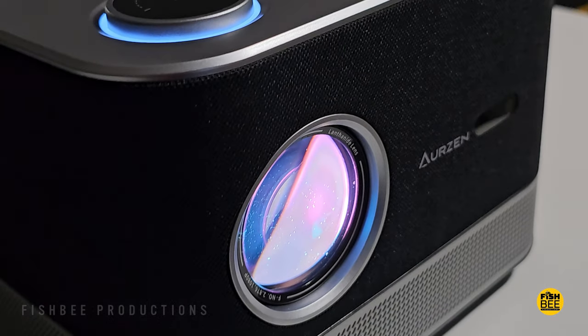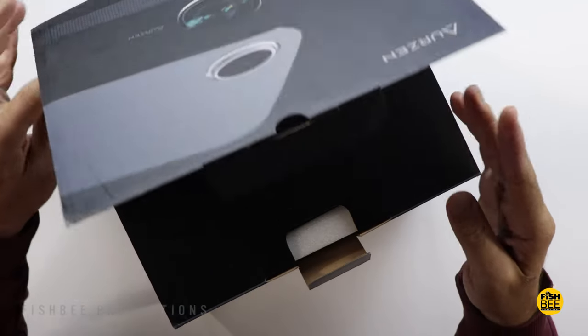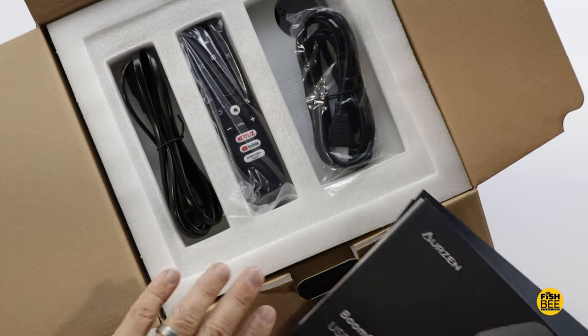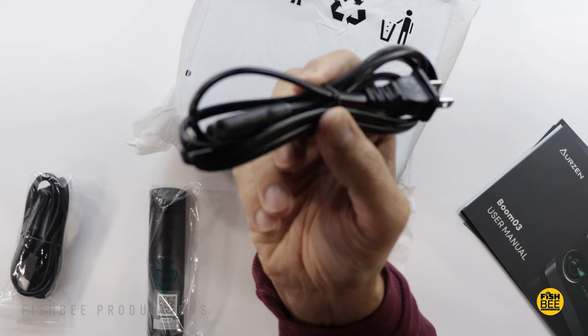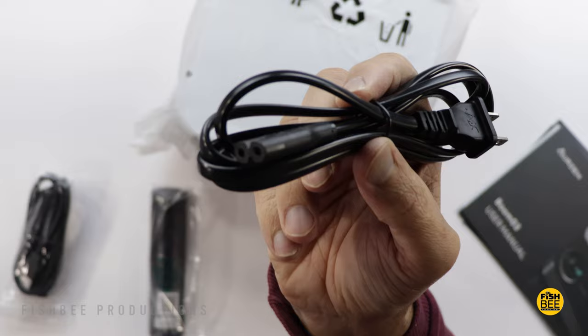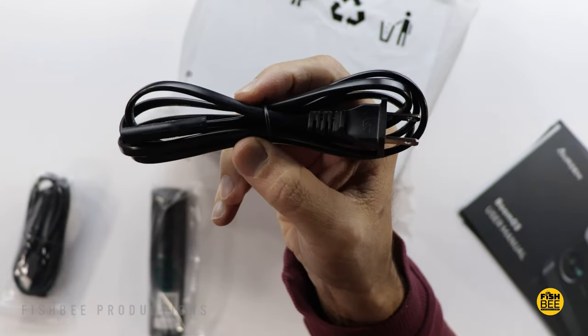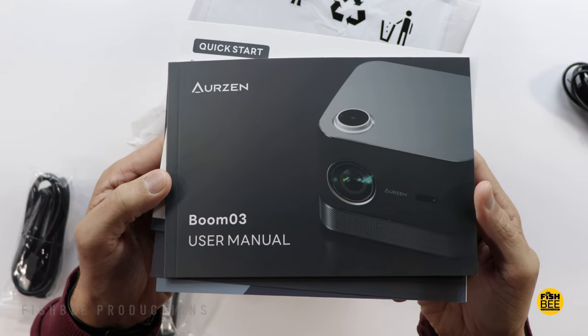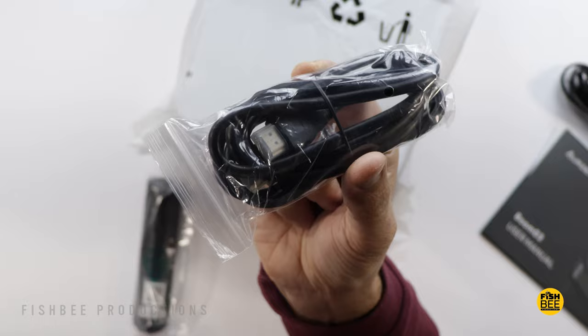This is native 1080p resolution but it also supports 4K, and the brightness is 500 ANSI lumens. It also supports HDR10. This one has a sealed optical engine, dual-band Wi-Fi, and Bluetooth 5.2. Fan noise is pretty low at about 25 decibels, and it has a 20,000-to-1 contrast ratio.